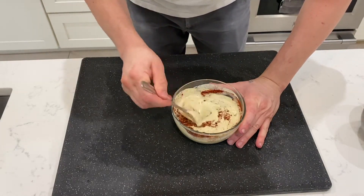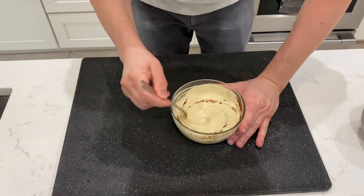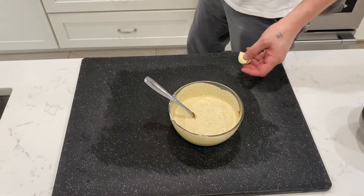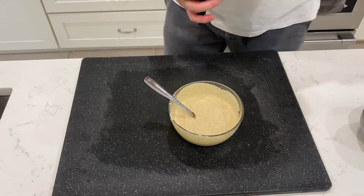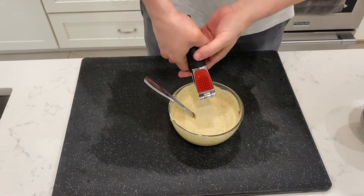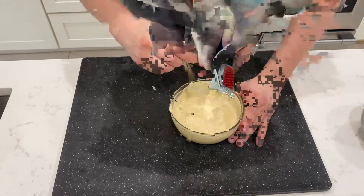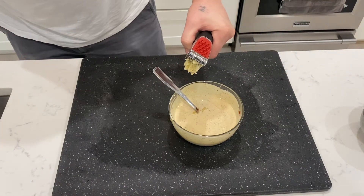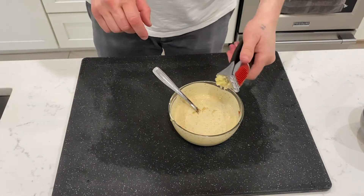A little bit of paprika. And we mix. Last but not least, we're going to crush some garlic in there.